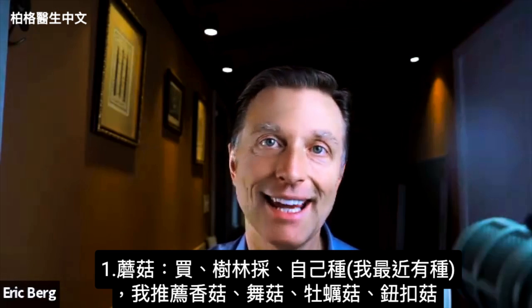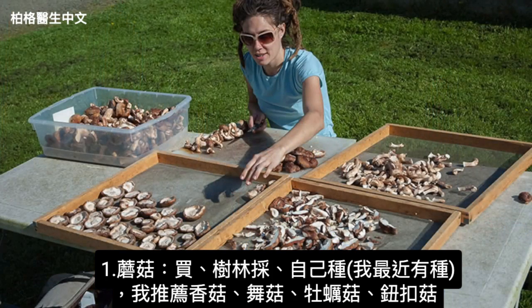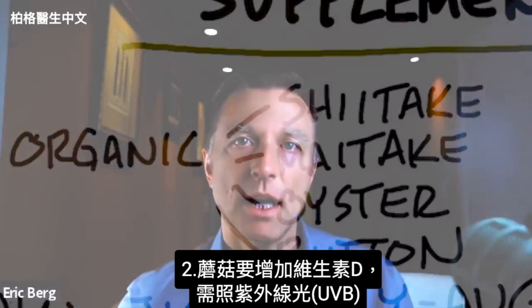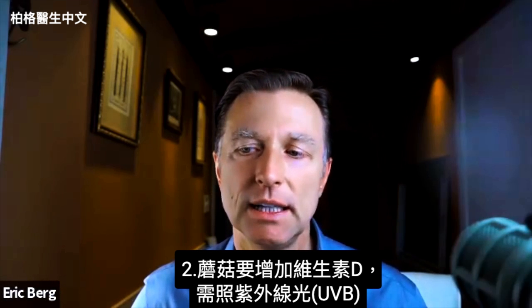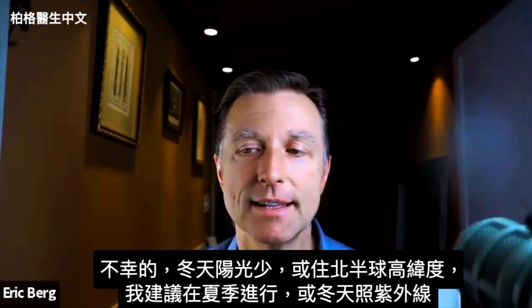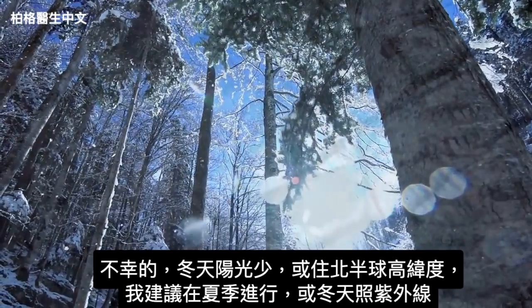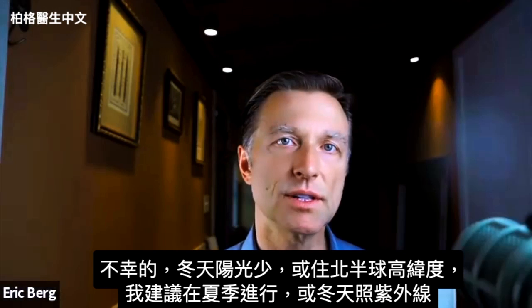Number one, you're going to obtain mushrooms — either from the store, finding them in the woods, or growing them yourself. I recommend the shiitake, maitake, oyster, or button mushroom. In order to have the mushroom create this conversion and spike the vitamin D, you're going to need ultraviolet B light. Unfortunately, you won't see much of that in the winter or if you're living at certain northern latitudes, so I recommend doing this during the summer months.